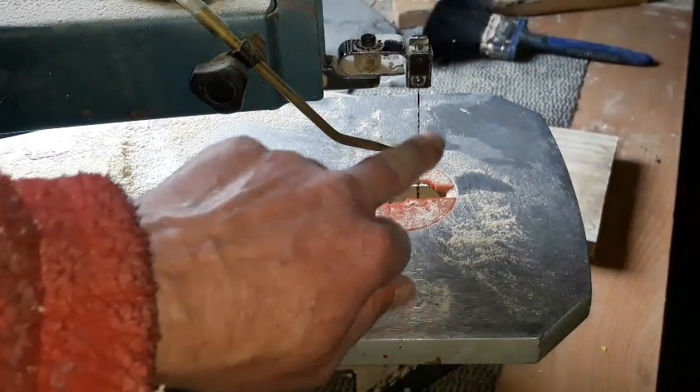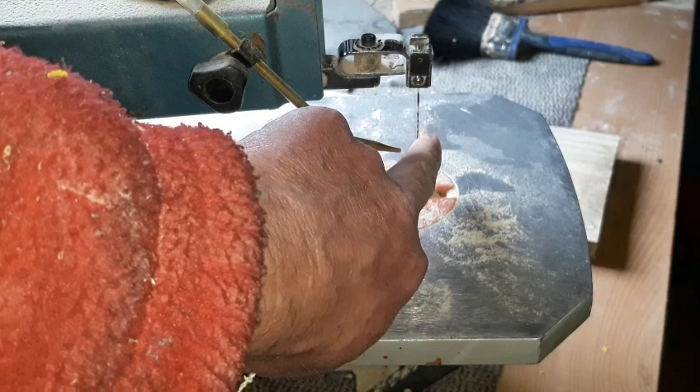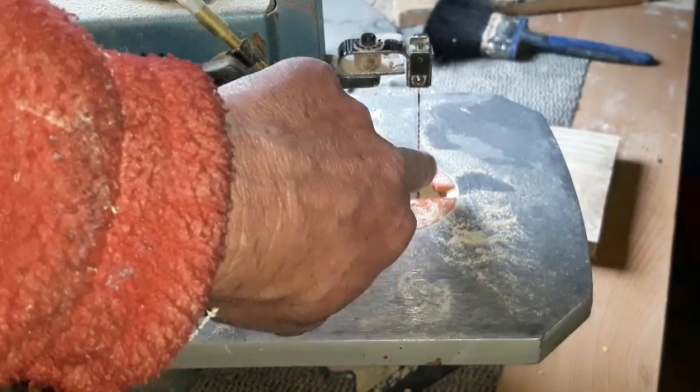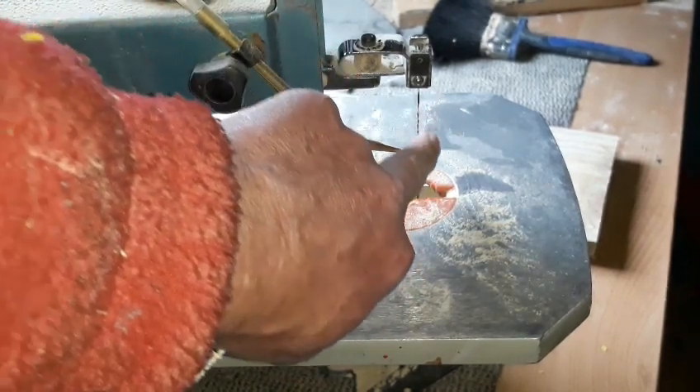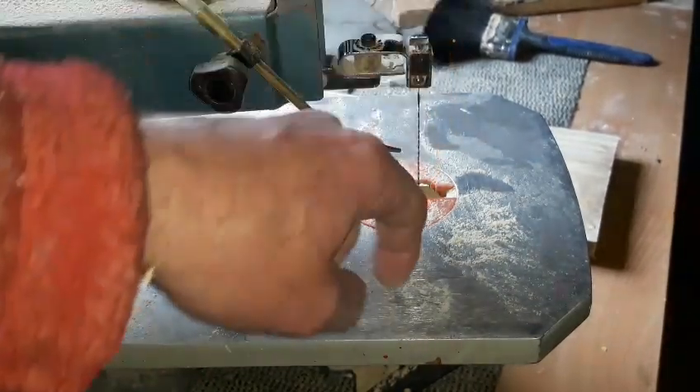Remember when you put your blades in, you want the cut to be on the down cut. So rub your finger down it - it should be smooth on the way down and rough on the way up. Smooth on the way down and rough on the way up, so that blade is just cutting as it goes down.